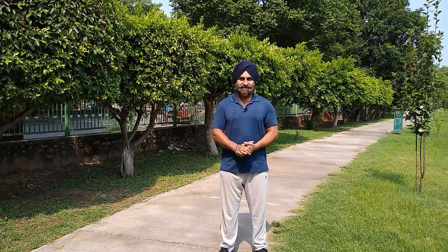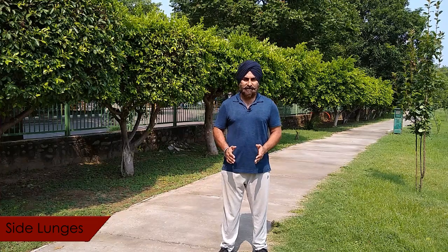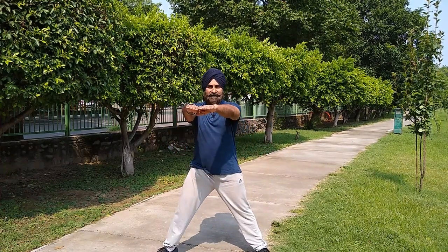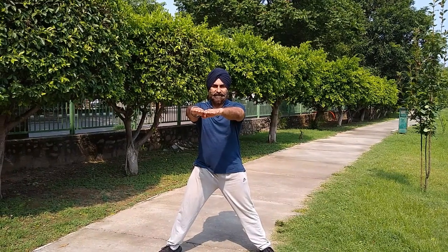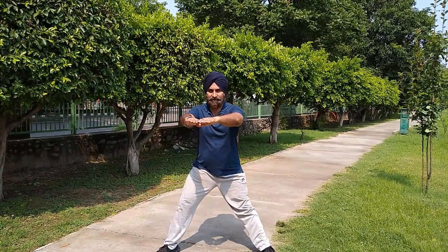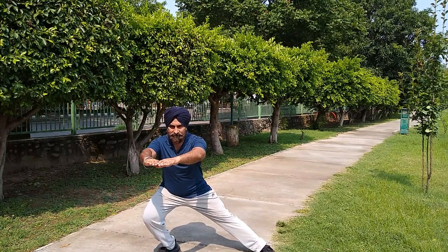The fifth exercise is side lunges. Stand in a normal stance and take one step out about three feet to the side. Keep your hands out to maintain balance. Go down, then come up. Repeat — down, then up.